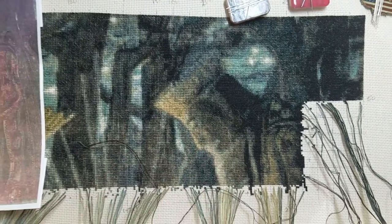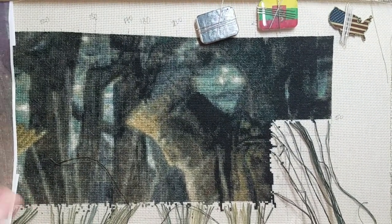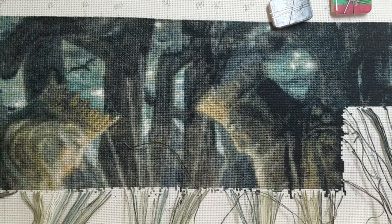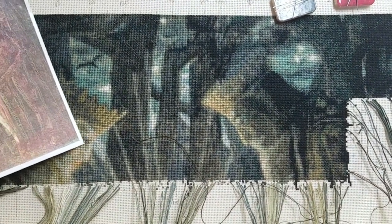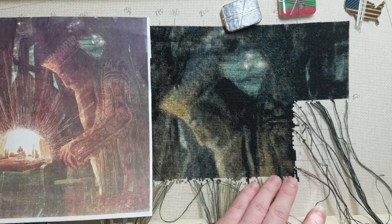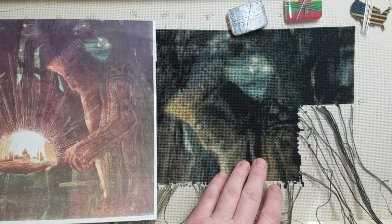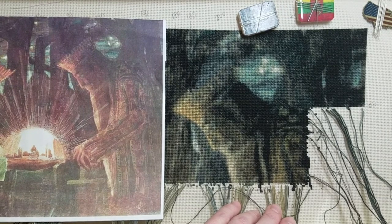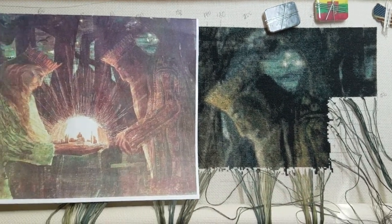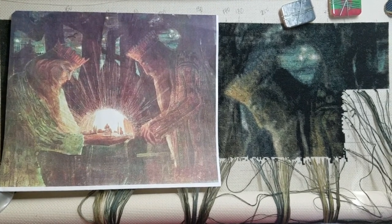Up close it always looks weird, but when you stand back you can see all the details popping out — the eye looking down, the eyebrow, the shading of a nose. Same with the other king: there are eyes and big cheeks. I'm going to concentrate on finishing off this second row. I'm planning to work a few days with a minimum of 2,000 stitches, though it might take more.